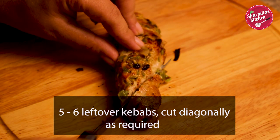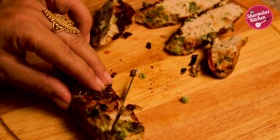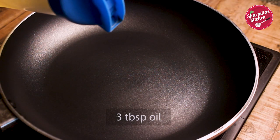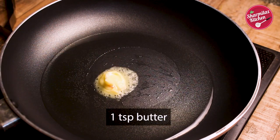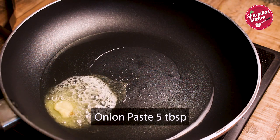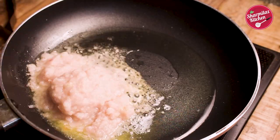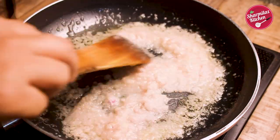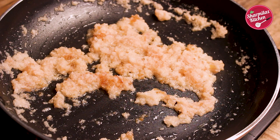First, cut the kebab into 3 to 4 pieces diagonally — it will make it look fancy. Now keep them aside. Heat 3 tbsp oil in a pan, and also add 1 tsp butter to bring a nice buttery flavor. Add onion paste and sauté it. Cook for 3 to 4 minutes on high flame until the raw smell goes off. Now the onion paste looks done.